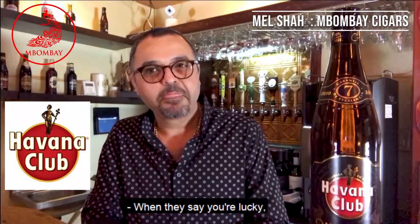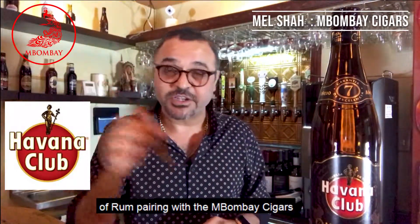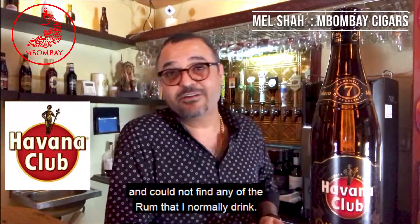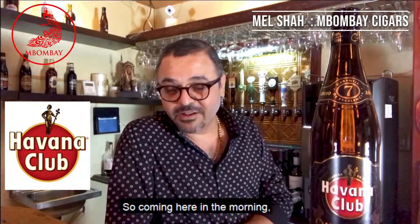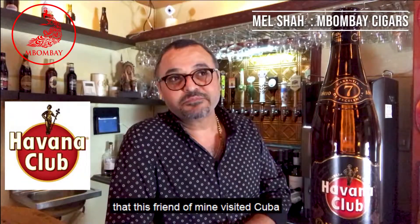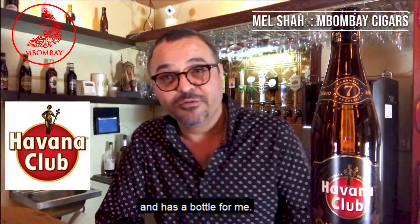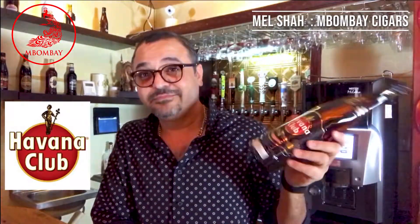You know when they say you're lucky — I guess I'm lucky. Yesterday I was thinking of making a video of rum pairing with the M Bombay cigars, and I just looked into my bar and could not find any of the rums that I normally drink. The bottle that I had was empty. So coming here in the morning at the store at Fame, I get a phone call that a friend of mine visited Cuba and he said he has a bottle for me. I was surprised, but he handed me the Havana Club. How lucky I am.